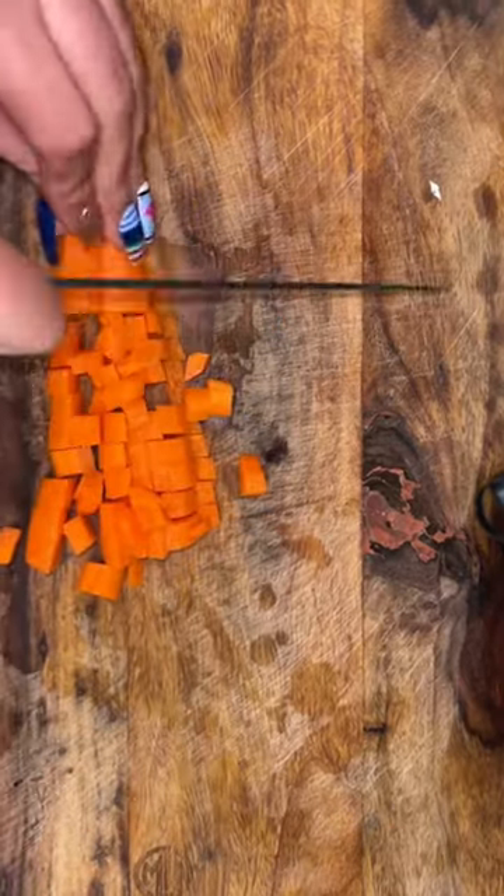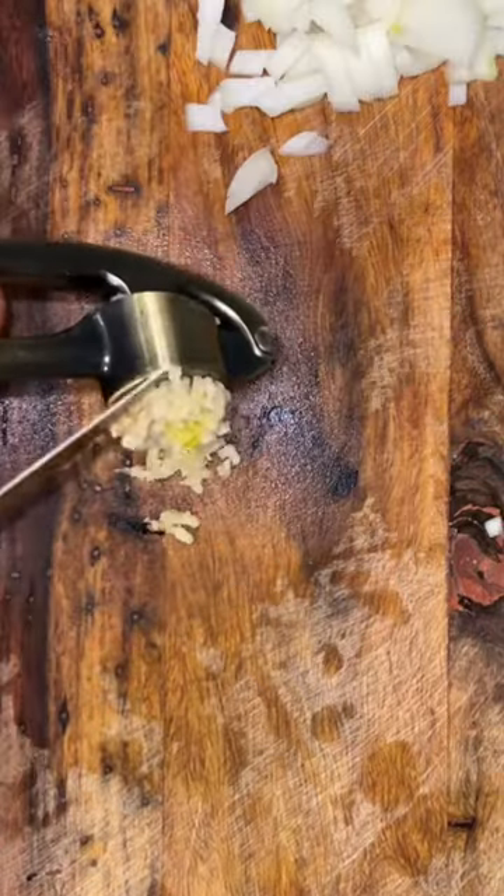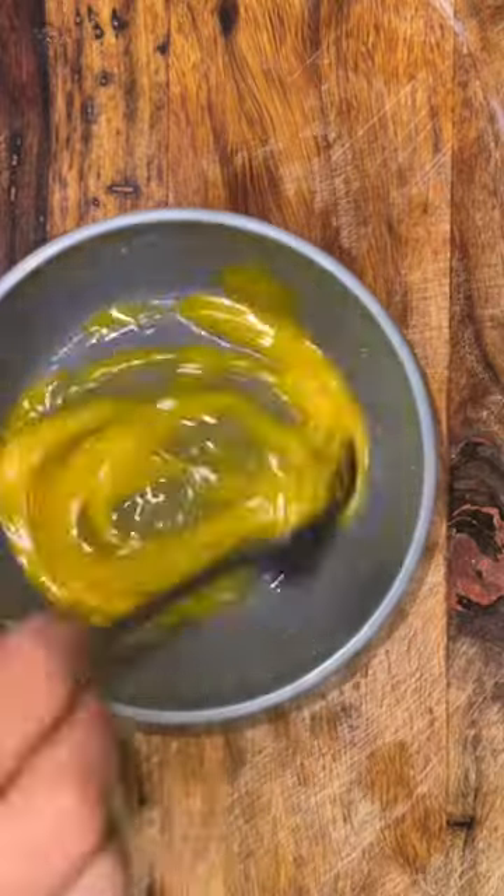We gotta make sure we get rid of those first, and you can also use whatever other veggies you like. I'm gonna use what I have: one carrot, half a zucchini, half an onion, two garlic cloves, and I'm also gonna whisk up an egg.